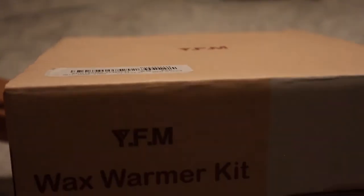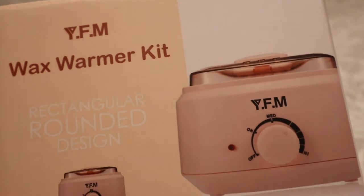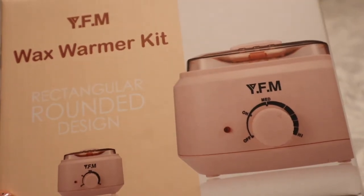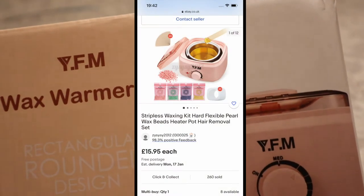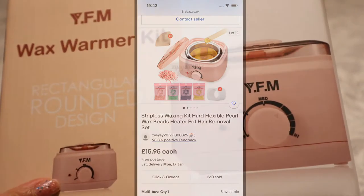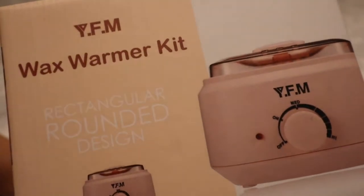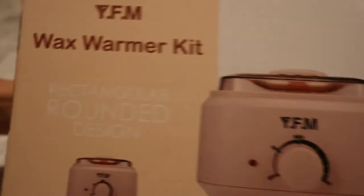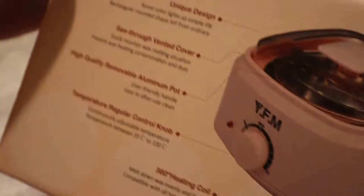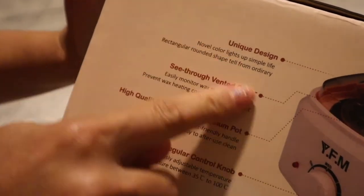Hey guys, welcome to my channel! Today's video I will be unboxing this wax warmer kit that I bought from eBay. I'll put the price on screen — I really love the color. I chose this color because it looks so feminine, and as you know, we all ladies love pink. So yeah, there it is, and there's an instruction sheet on how to use it.